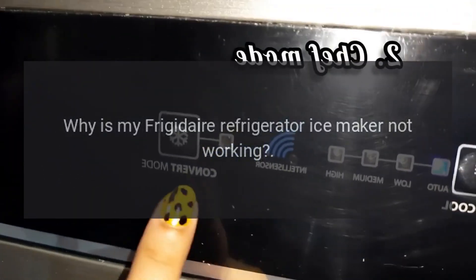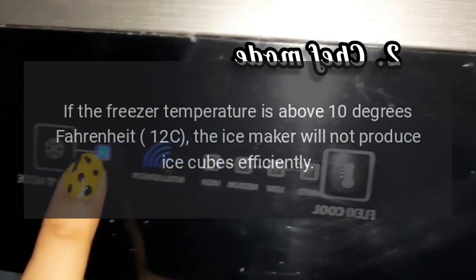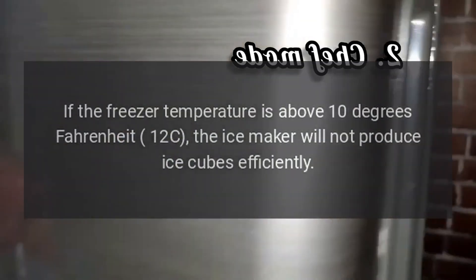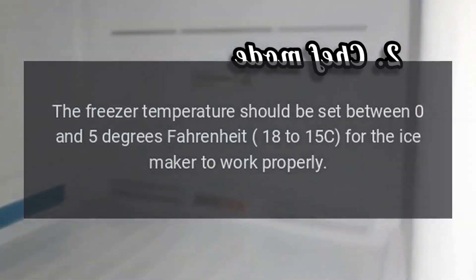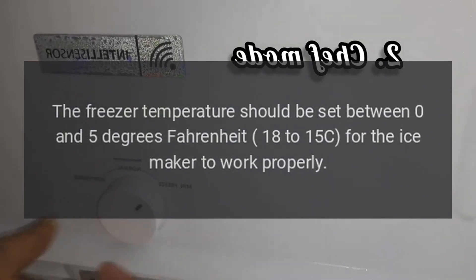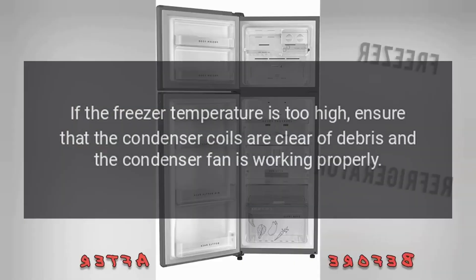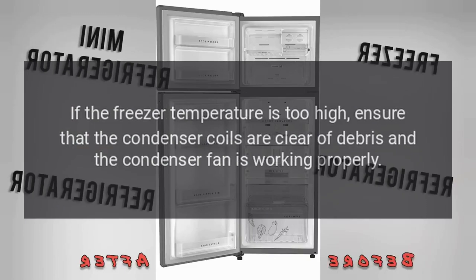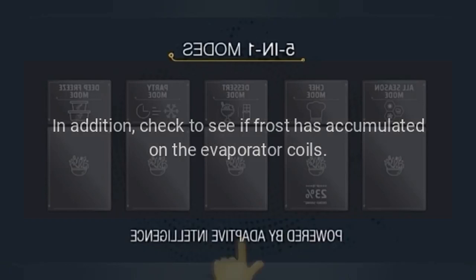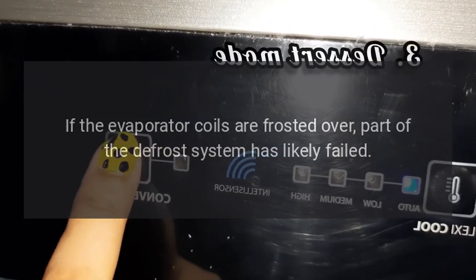Why is my Frigidaire refrigerator ice maker not working? Freezer temperature is above 10 degrees Fahrenheit (-12°C). If the freezer temperature is above 10 degrees Fahrenheit, the ice maker will not produce ice cubes efficiently. The freezer temperature should be set between 0 and 5 degrees Fahrenheit (-18 to -15°C) for the ice maker to work properly. If the freezer temperature is too high, ensure that the condenser coils are clear of debris and the condenser fan is working properly. In addition, check to see if frost has accumulated on the evaporator coils. If the evaporator coils are frosted over, part of the defrost system has likely failed.